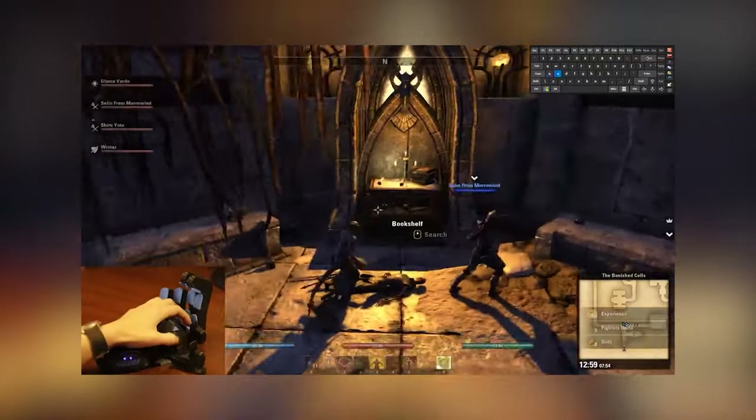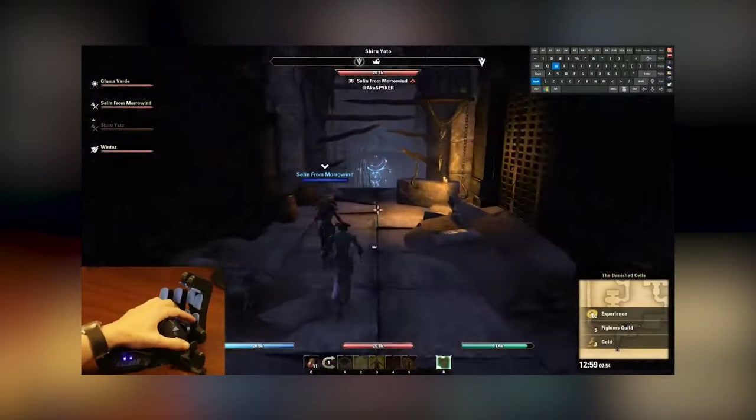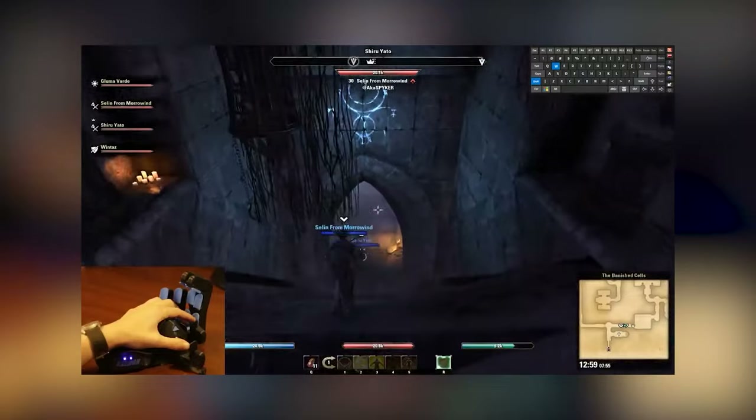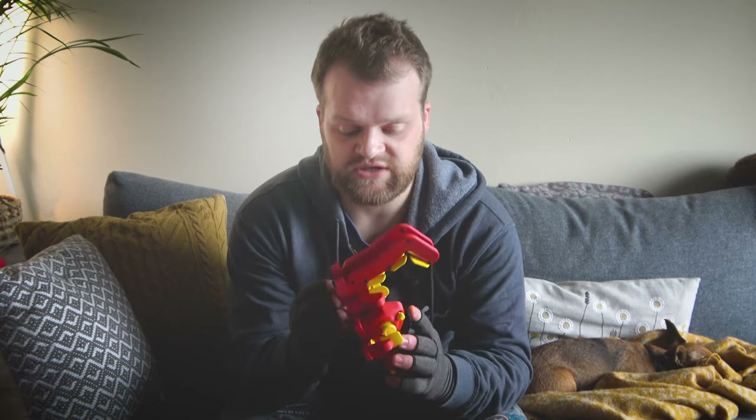And then I stumbled across Azeron and honestly, my prayers have been answered. Obviously this keyboard is designed first for gaming, but I figured it would be perfect as a keyboard replacement for animating. So I reached out and Azeron kindly sent me a free unit in exchange for an honest review. I was pretty hesitant at first due to its 3D printed nature, but I've been really pleasantly surprised.